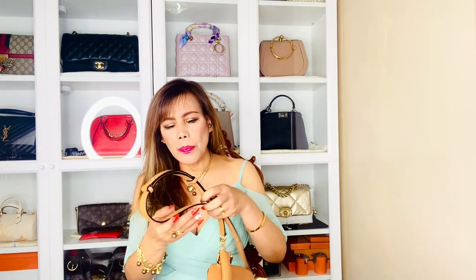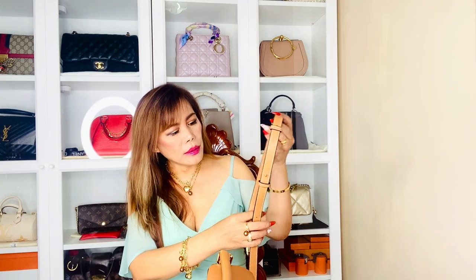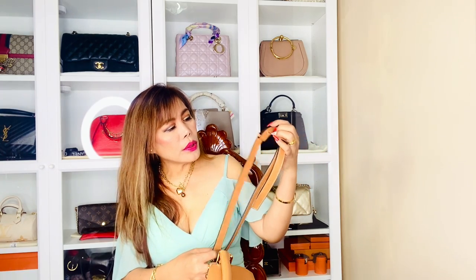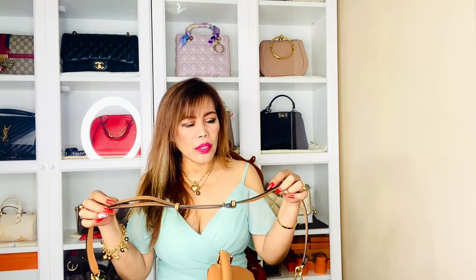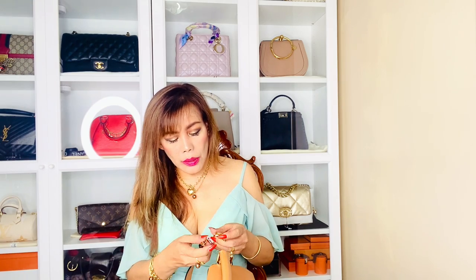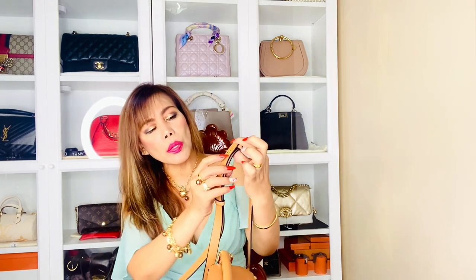Let's go to the strap. The gum lining is perfect — this one is like new or in pristine condition. There's no flaking, no scuffing, no damages whatsoever. The reason why I love this strap is because it's removable and adjustable. It has four holes where you can adjust according to your preference. On the hooks there is Louis Vuitton engraved, and there's also a small square logo right here.